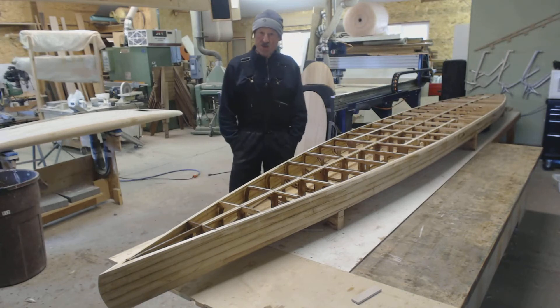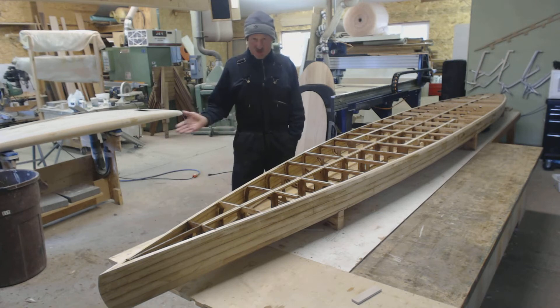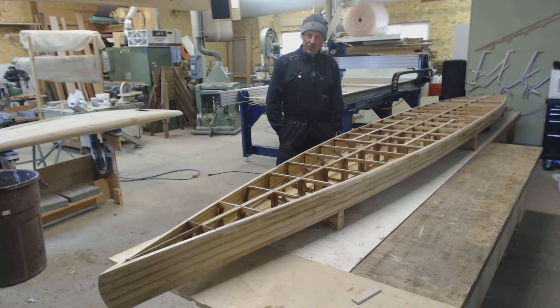Hi everybody, Randy at Clearwood here. We're in the shop this morning and as you can see it's winter in North America. I've got my insulated overalls, I've got the wood stove fired up and I'm ready to go to work this morning. I just wanted to bring you up to date on where this current project is at.